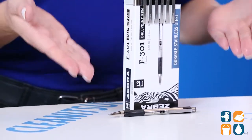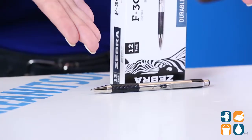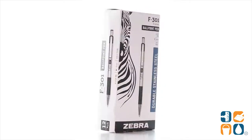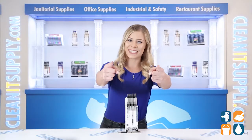Refillable with the F-Refill, which is sold separately. And there you have it, this is the Zebra 27310 F301 Black Ballpoint Retractable Pen, one dozen per pack, Detail Product Breakdown. And don't forget, subscribe below to get in the know. I'm Kayla C and you're watching CleanIt TV.